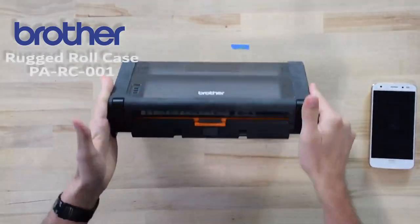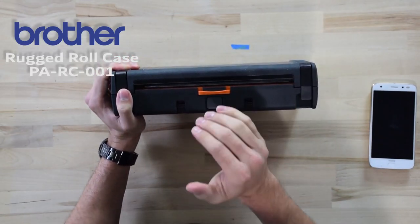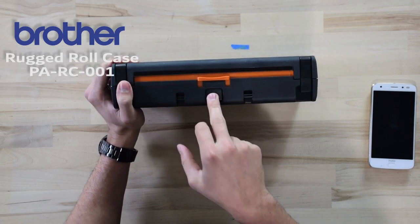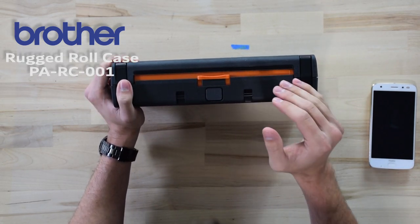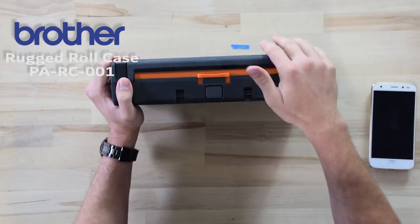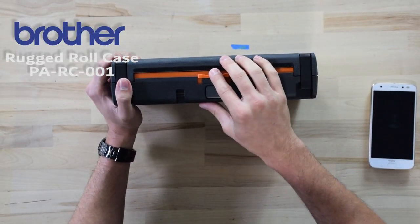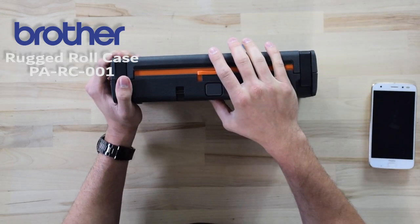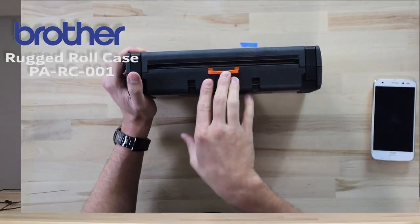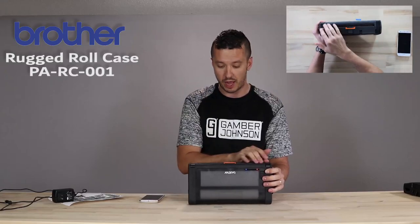Moving to the front of the printer case, there is a kind of misunderstood piece of this case — a little closure strip where you can press this button and it pops in closed. That is not a tear bar. That is just to help protect the printer when it's not in use from dust or water ingress. A lot of people see that and think it's a tear bar, thinking they have to close it every time they're about to tear, and then it messes up their tear, and they'll forget to open it and jam up their printer as it tries to shoot paper out the front slot.